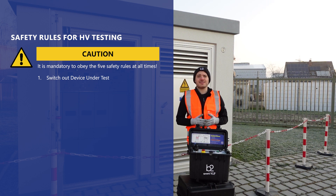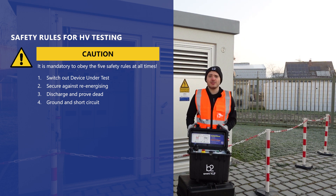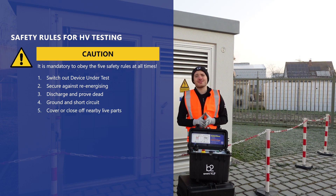The five safety rules are: switch off the device under test, secure against re-energizing, discharge and prove dead, ground and short circuit, and cover or close off nearby live parts.